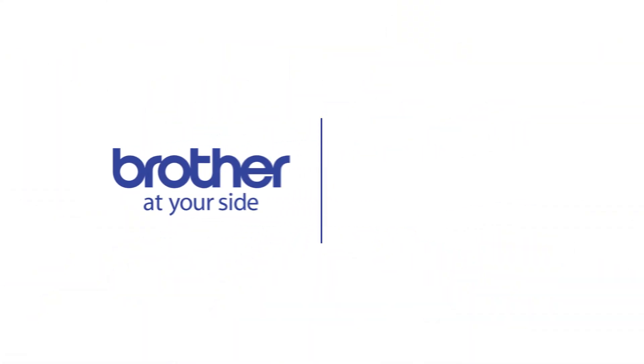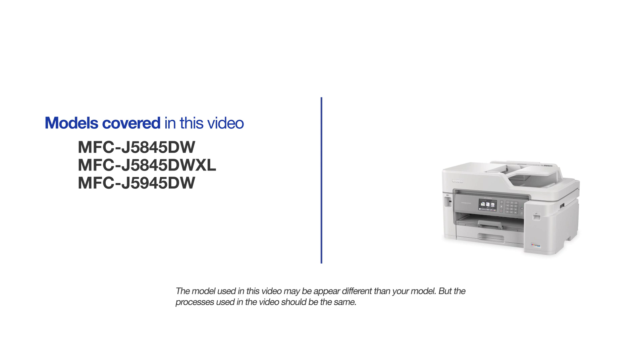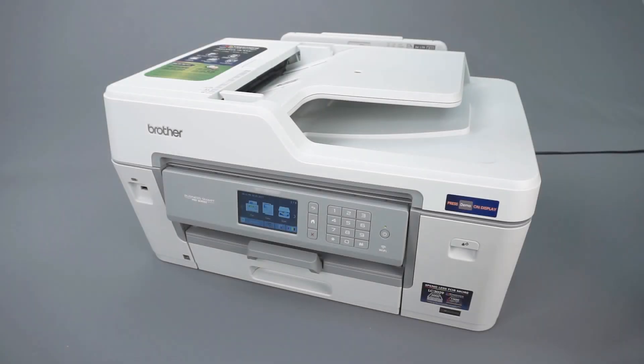Welcome! Today we're going to look at clearing the unable to print error followed by a two-digit code on your Brother MFCJ5845DW. This video will cover multiple models — even though your machine may not match the model referred to on screen, the overall process will be the same. The unable to print error with two-digit code appears if there is paper or other foreign objects stuck in your machine, or if your machine is experiencing a mechanical malfunction.